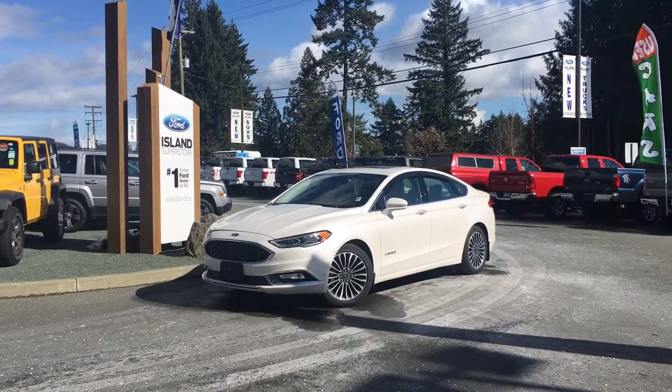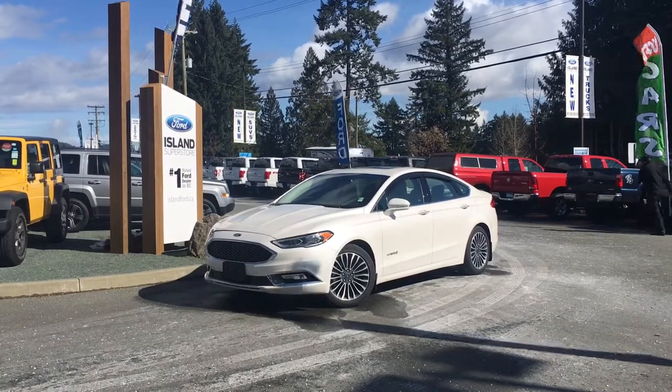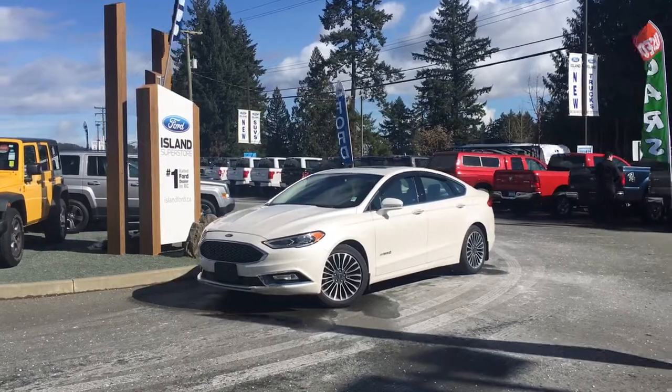Thanks for joining us today at Island Ford Superstore, located on Norcross Road off the Trans-Canada Highway in Duncan, BC in the Cowichan Valley on Vancouver Island.